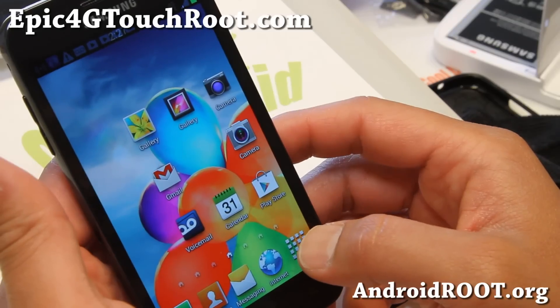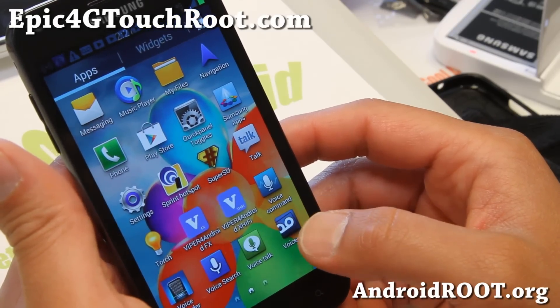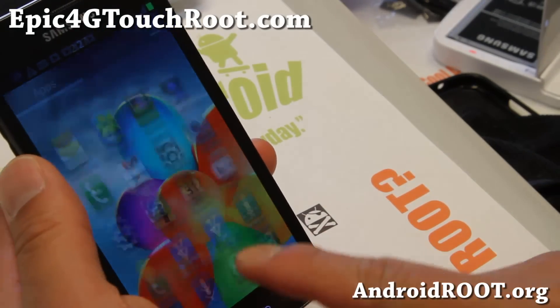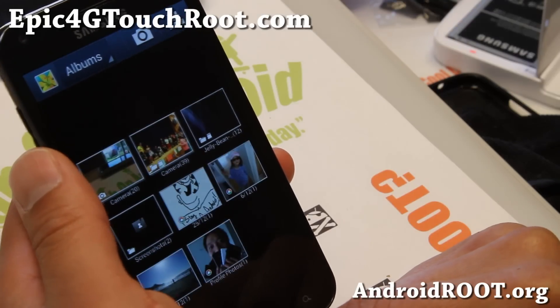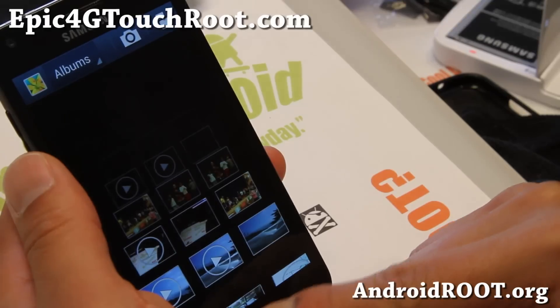Did I mention everything? S4 wallpaper, S4 launcher icons — a lot of the icons from the S4. And also the gallery here, and a Note 2 gallery — or S4 gallery, same thing. Very nice.